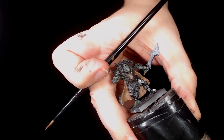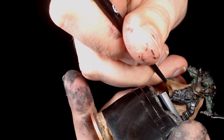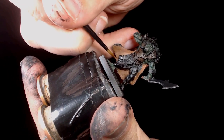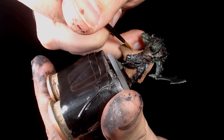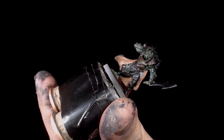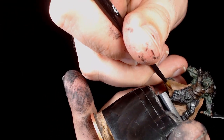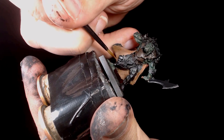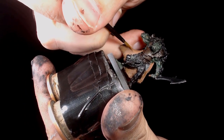Now I've added some Cadian Fleshtone by GW and we're going to start highlighting these cloaks. I went for the steel legion drab and the shrapnel red to give it a sort of tanned leather look — so it's a natural leather — and the Cadian Fleshtone is just going to start bringing up those highlights. It's really going to make it look more interesting, as if it is the tanned hide of a deer or something.